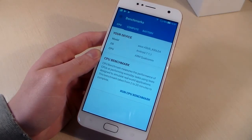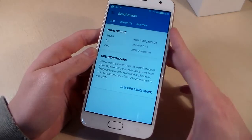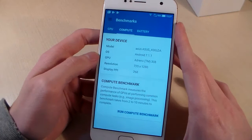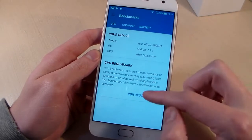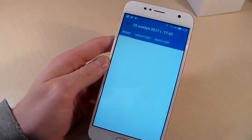Display matrix type 6.1.2, 10-touch support. CPU is Qualcomm Snapdragon 425, GPU is Adreno 308, RAM is 2GB, internal memory is 16GB. Now let's look at the CPU test results.